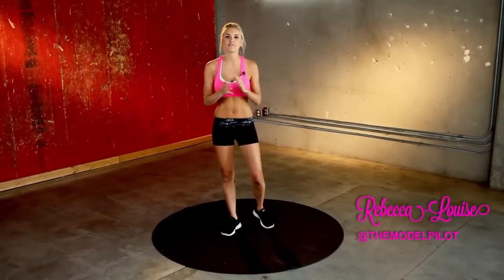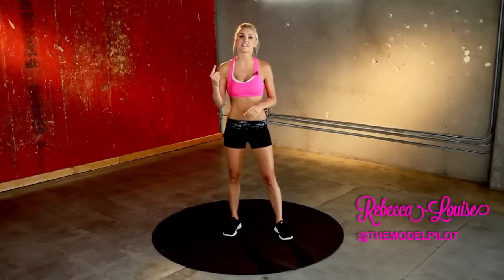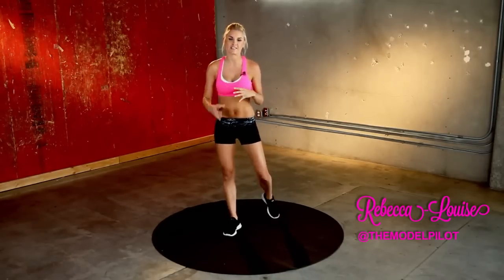Valentine's Day is coming up and X and me, Rebecca Louise, are going to help you get into shape with our Angel Series. Today is Series 1 and we're going to be working out those legs.